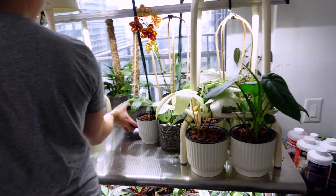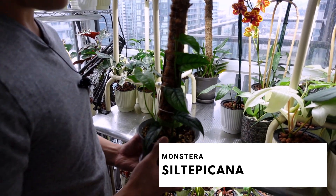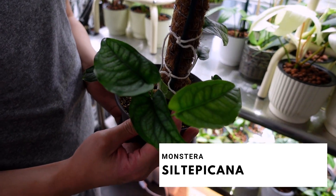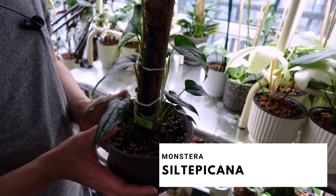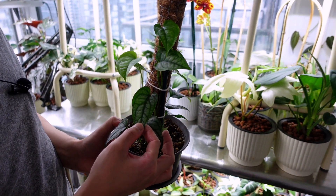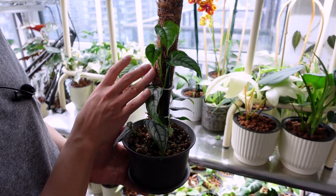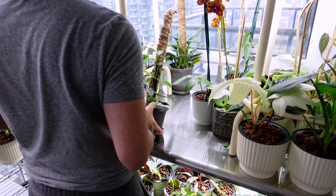On another note, this is a propagation of my Monstera siltepecana — look at how big the leaves have gotten. I think there might have been some root damage because the leaves started coming out really big, but now they're coming out really small. I gave it a coir pole to climb on, and we'll see how that goes.